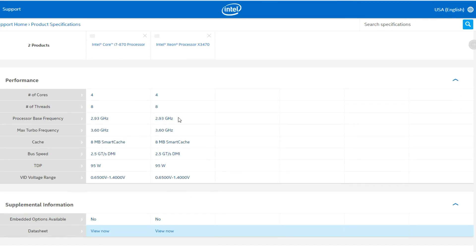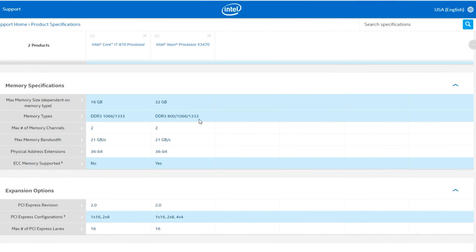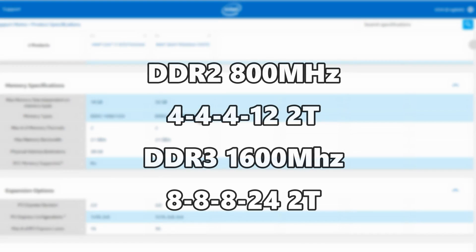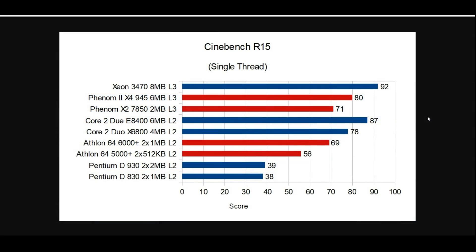I turned off Turbo because that would throw things off, and we overclocked this just like we did with the X6800, up to 2.97 gigahertz. As for memory, we are now using DDR3, so we're changing things up a little from previous IPC tests. I used DDR3 2133 megahertz memory at CAS 9, underclocked to 1600 megahertz and set the timings to 8-8-8-24. This is exactly twice the latency of the DDR2 we used and twice the memory speed — the only way to balance these out to be somewhat even across the board.